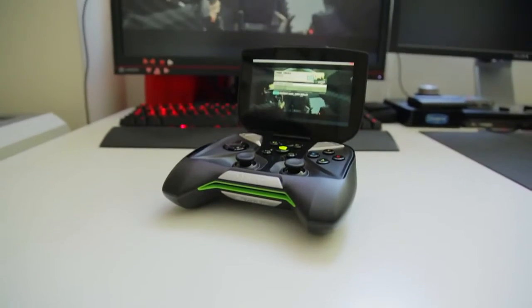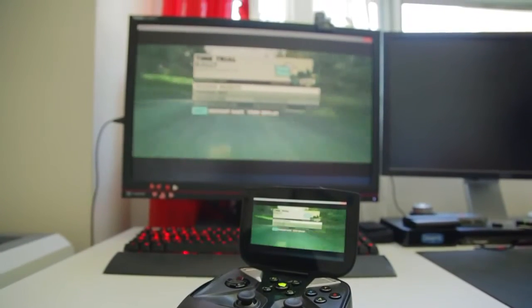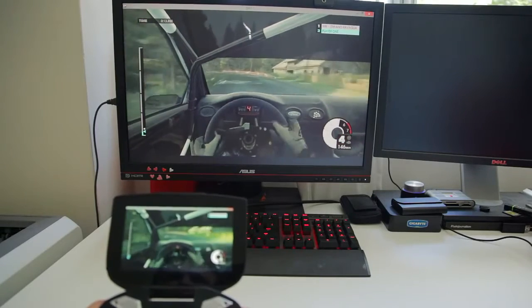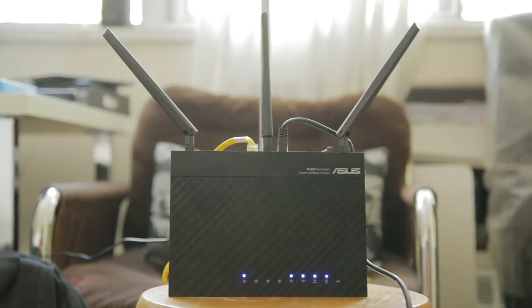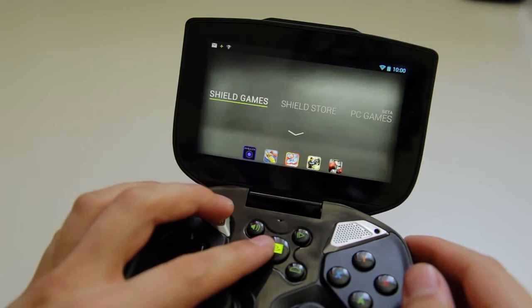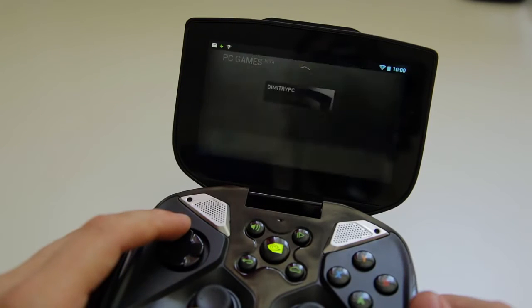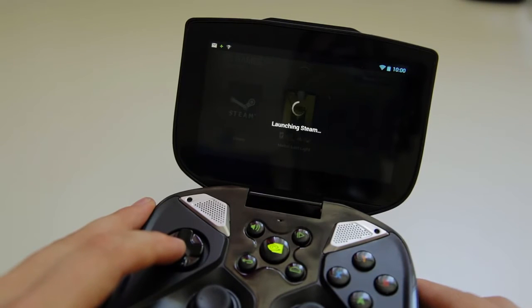The main selling point of the Shield is PC streaming. It uses a similar idea to the Nvidia Grid — using a host PC to process and render a display, then wirelessly transmit the video stream to the Shield, with the help of the built-in H.264 encoder on Kepler's GPU. We tested it using the Asus Dark Knight dual-band router, with the PC connected through Ethernet and the Shield through the 5GHz band to avoid interference with the 2.4GHz band. Opening Tegra Zone, it searches for compatible PCs — sometimes it doesn't find one on initial boot, but after connecting, there are no issues and it quickly navigates to a menu where you can access Steam and already installed supported games.